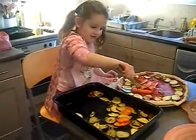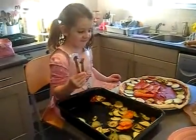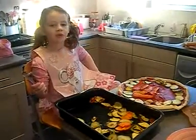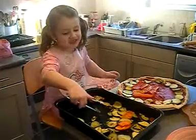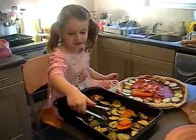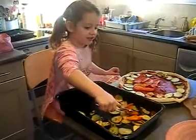So what did we do to the vegetables? Put them in the oven to roast them, didn't we? Yes. And we grated some cheese — lots of cheese — to sprinkle on top. Is that right? Yes.